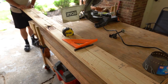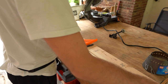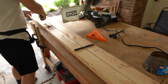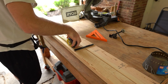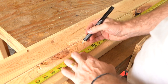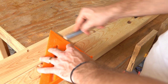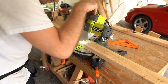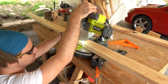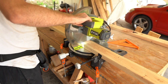Moving on to the legs — we decided to go with wooden legs as opposed to metal, feeling this would be the easiest approach. Starting out, we thought we wanted the legs to be a total height of 34 inches, but we decided closer to the end to trim them down just a couple of inches because we felt it was going to sit just a little bit too high. So we'll make our marks and go ahead and make our cuts.